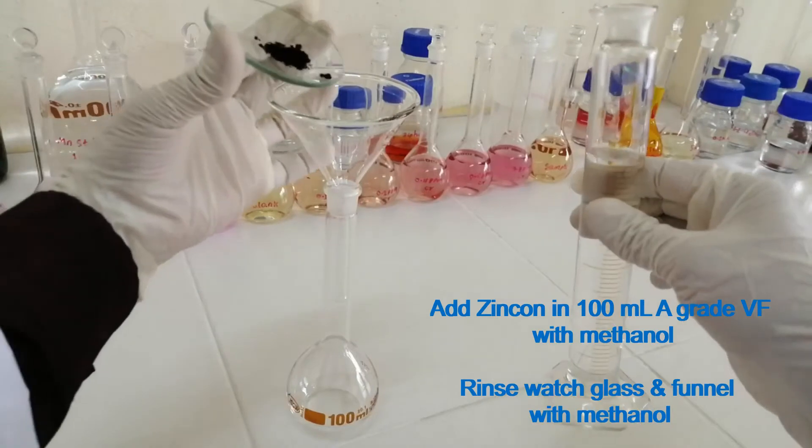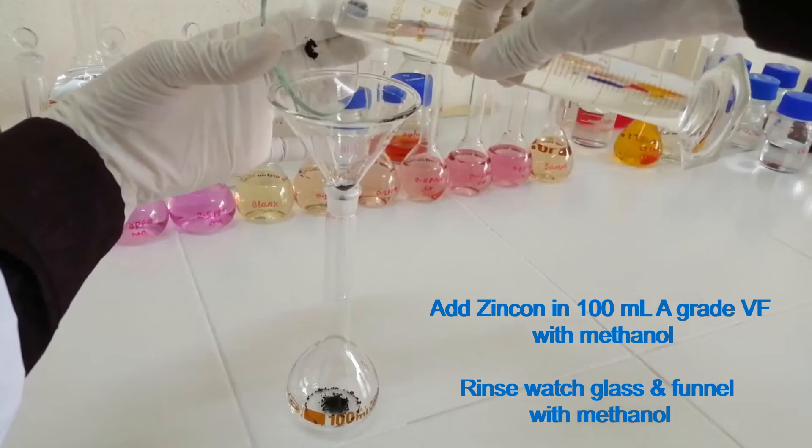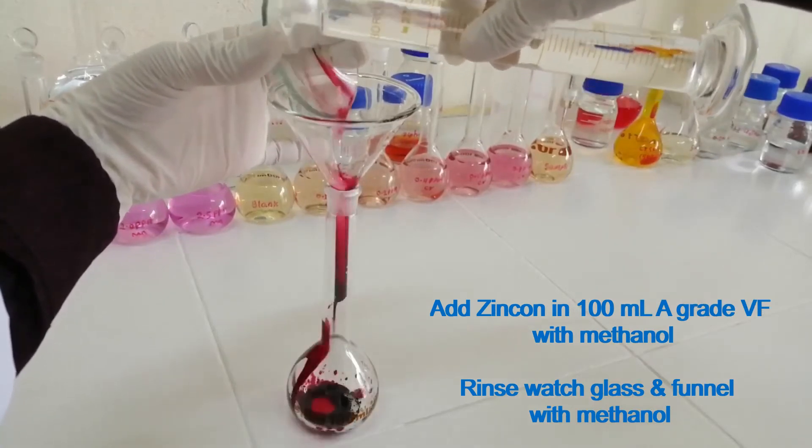Dissolve Zincone in a 100 ml A-grade volumetric flask with methanol. Rinse the watch glass and funnel with methanol.